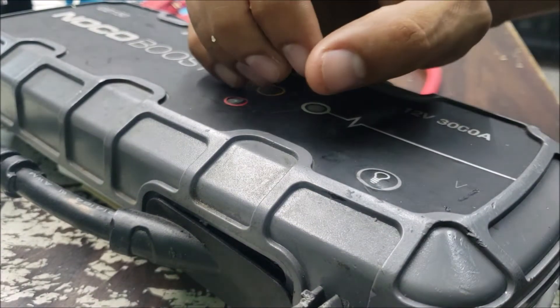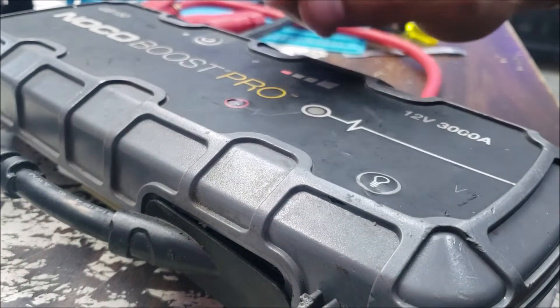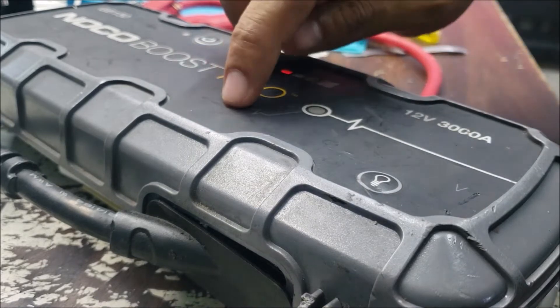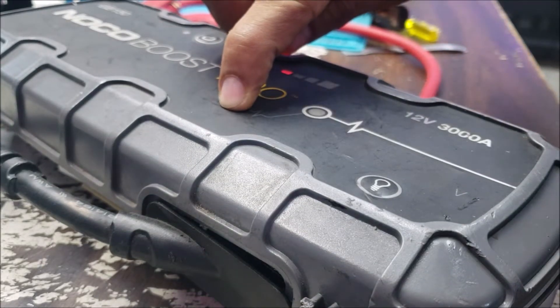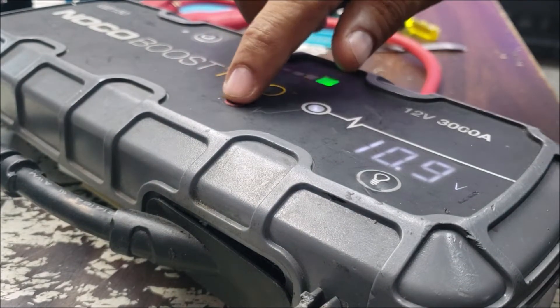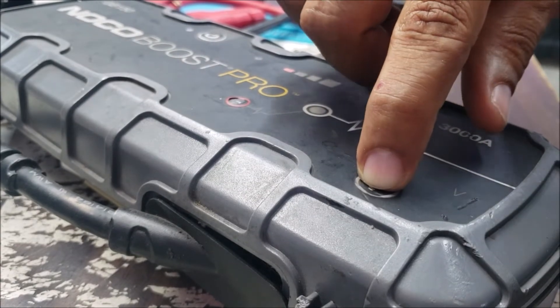You can see the 25% is on but it's not flashing — that's a good thing. So it's boosting; it's at 10.9 volts. The flashlight doesn't work.